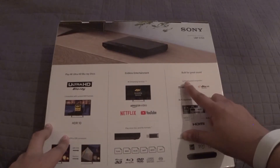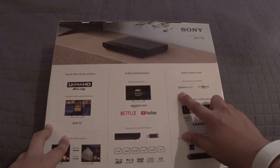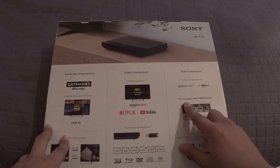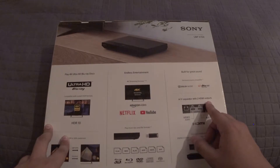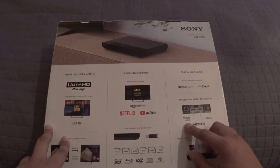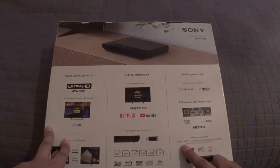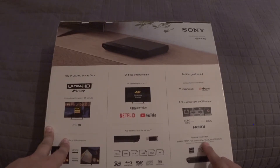Built for great sound: surround sound compatible with Dolby Audio and DTS-HD Master Audio. AV separator with 2 HDMI outputs — one for video and audio, and one just for audio. Premium construction, Energy Star, US Accessibility, Silencing Structure. So let's go ahead and open this.